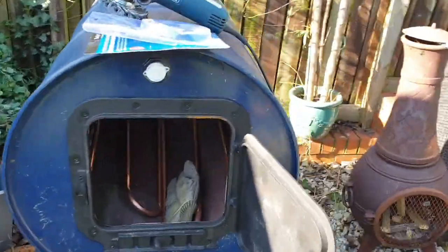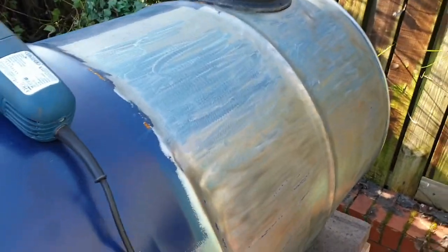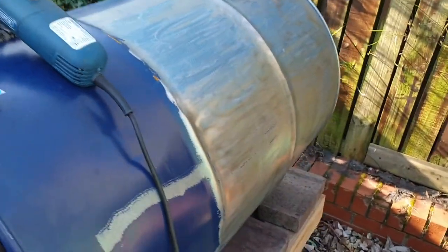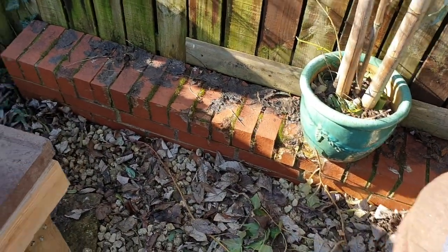I'm just coming to take all the paint off this oil burner and it was taking me ages using this sanding disc, but then I saw this and thought I'd give it a whirl.